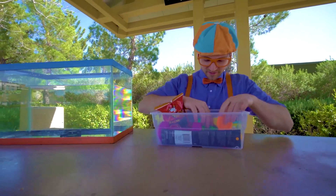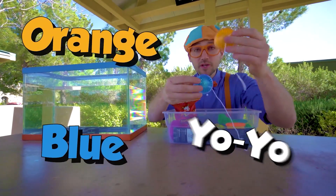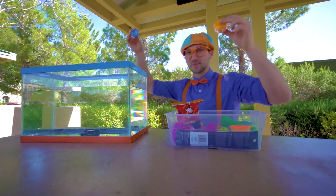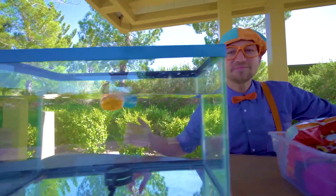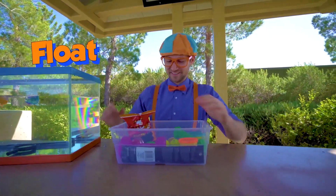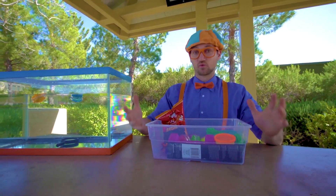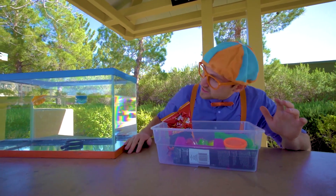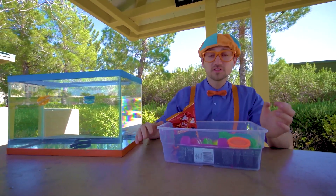All right, what else do we have here? Orange and blue yo-yos. Let's put them in. Yep, they float. So the magnifying glass, which is really heavy, sinks. And then the really light things that are full of air — the yo-yos — float.